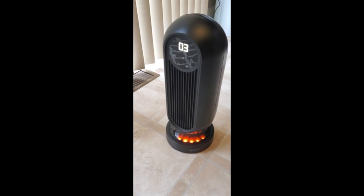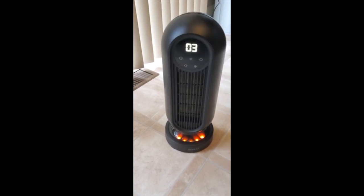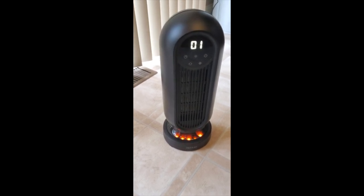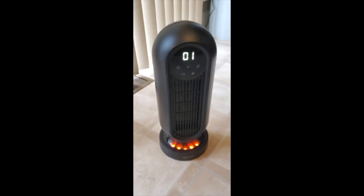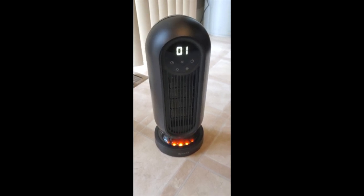I'm going to hit the swivel button, stop it at center, and turn the high heat back on. So it's really that easy. The remote is — I'd say it's okay.